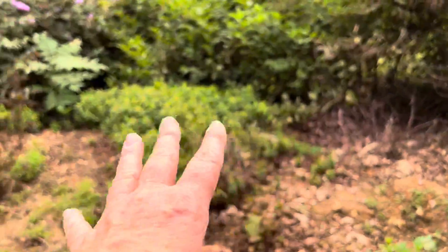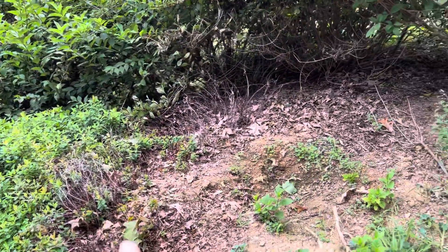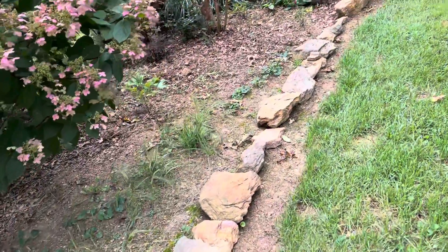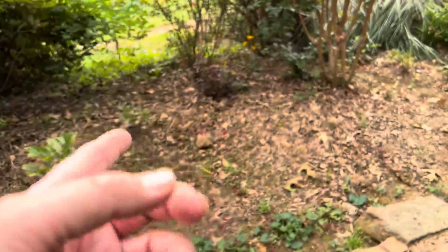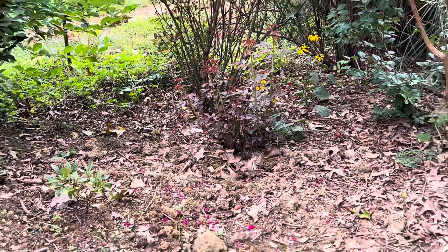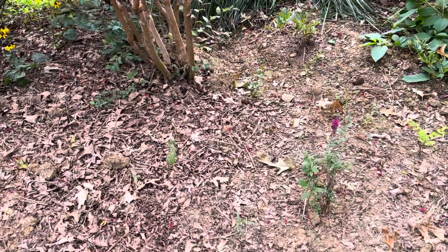We're going to clean all this up in here. I'm going to plant a hibiscus in this bed. I have a rose that obviously I didn't get all the roots to — it's creeping back up, as is the crepe myrtle. You've got to keep them at bay.